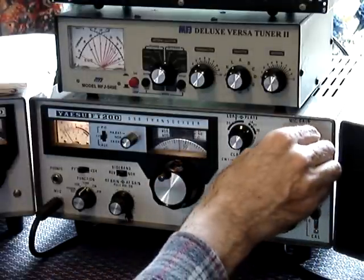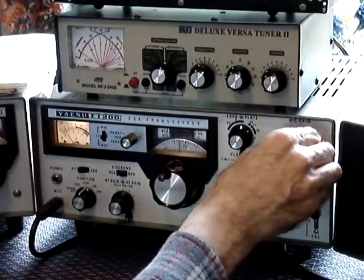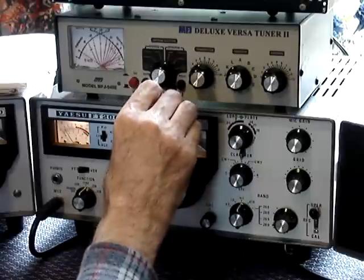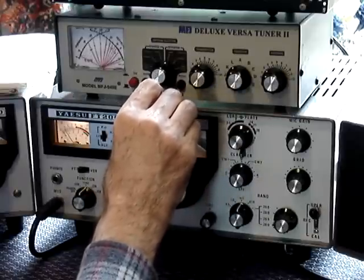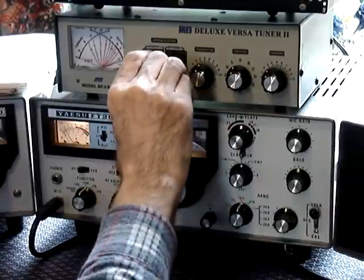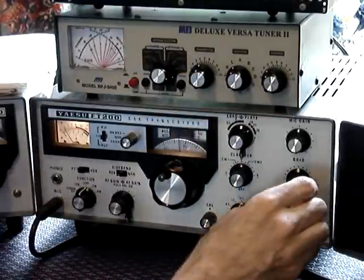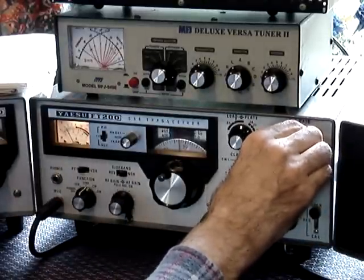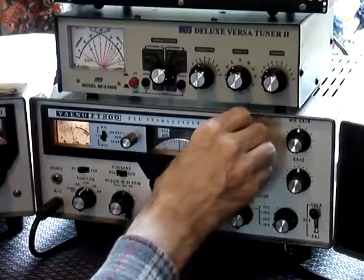Turn down until you get about — right, let's use the dummy load in the meter. There you are. You then dip the plate.